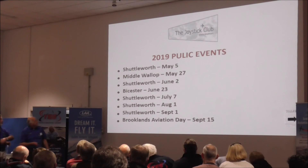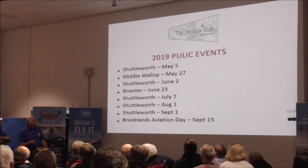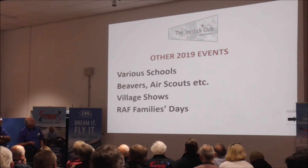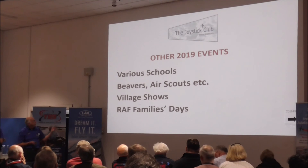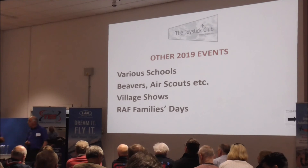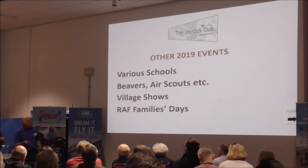Just to finalise — this is what the Joystick Club does for public events. We attend Shuttleworth once a month, and in addition we take the Tomahawk simulator and the pedal planes to schools several times a year, as well as village shows and two or three RAF family days. So our volunteers are very, very busy.